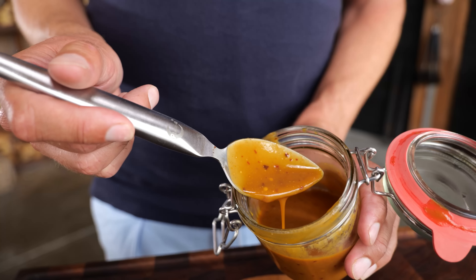Quick taste test — whoa! Tangy, mustardy, and the acidity really pops. The sugar doesn't do anything other than sweeten things up and make the sauce better. This is a really amazing sauce, and I bet once it hits that pork it's going to make the ribs so good.